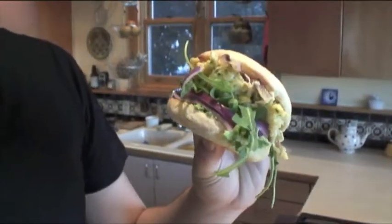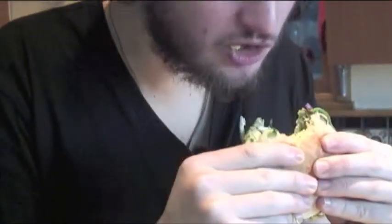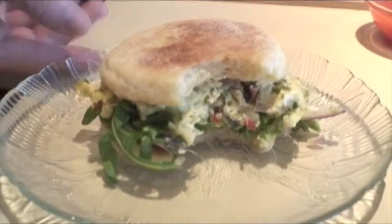And there you go. Oh, I want to eat it so bad. Mmm, delicious. The avocado, the cheese, the egg — all of those perfect. With a little bit of crunch of the red onion and the arugula. Keeps it nice and fresh.